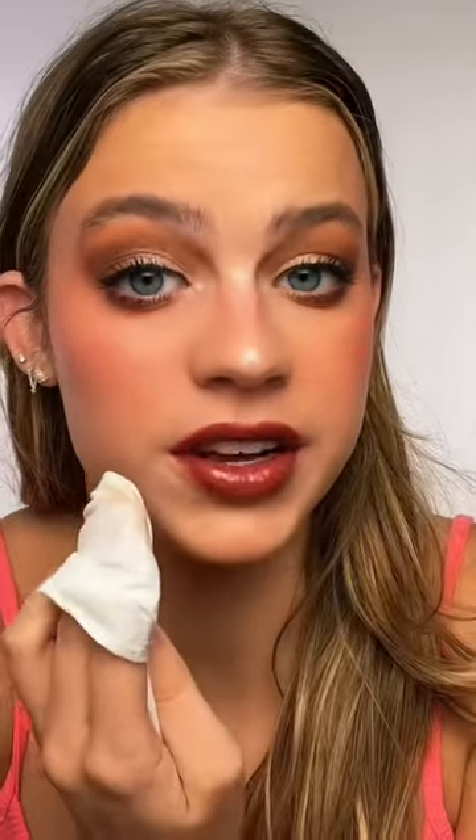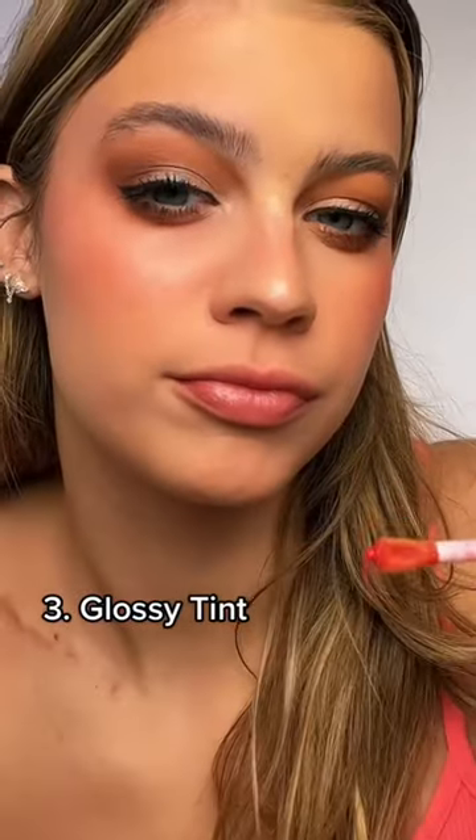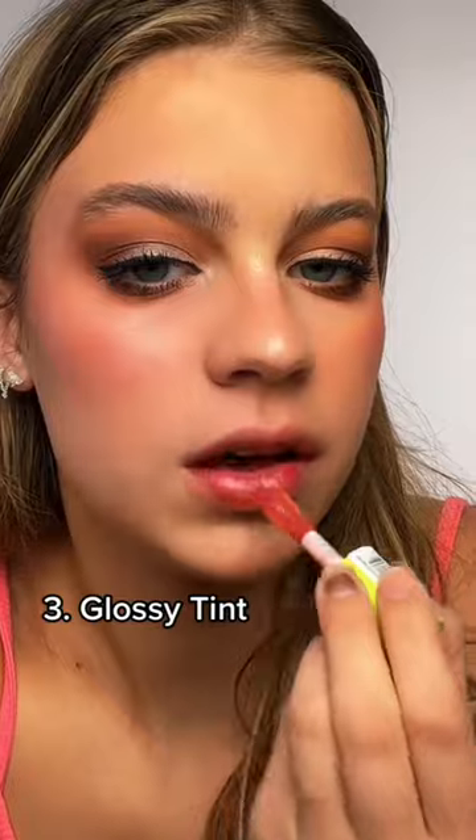Number three is as a lip tint. Grabbing a darker shade, we are just gonna use the oil by itself. Before and after — subtle and super creamy on the lips. Which method would you try?